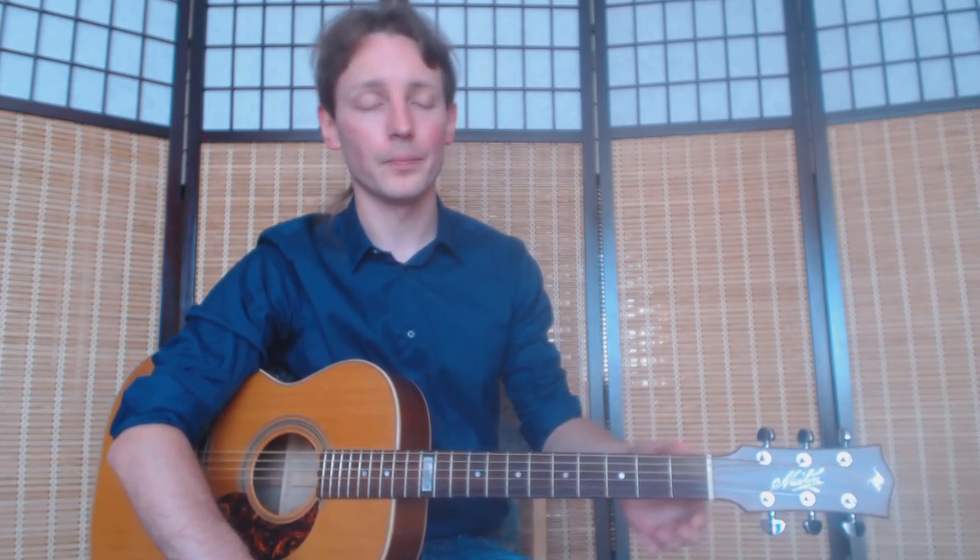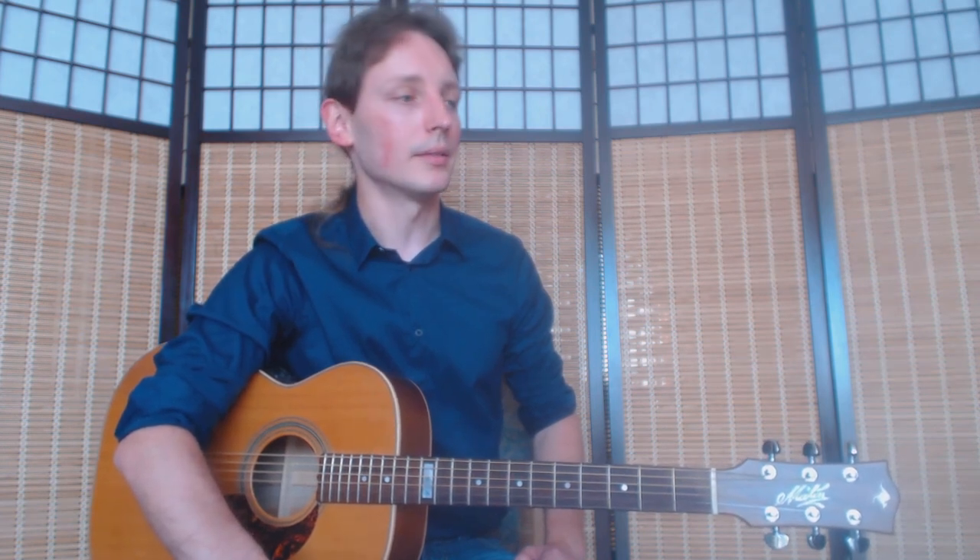Of course we won't be able to play everything that was in the original, but we will try to get as close as we can. There are a couple of versions on YouTube and probably no two versions are exactly the same. This is the way I play it, which is close to Tommy Emanuel's version — that's where I first heard the song. So let's take a closer look at it.